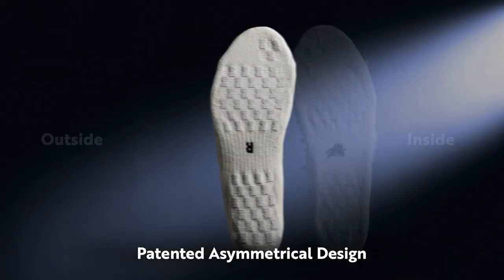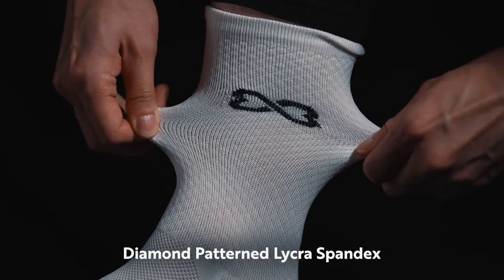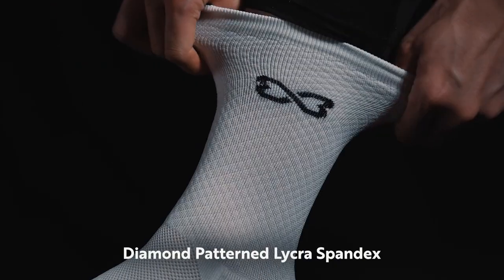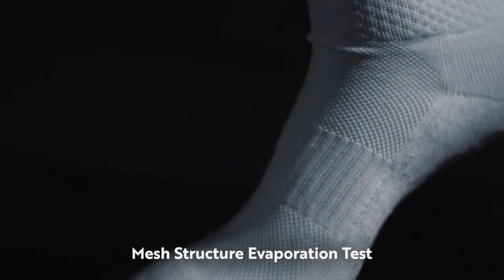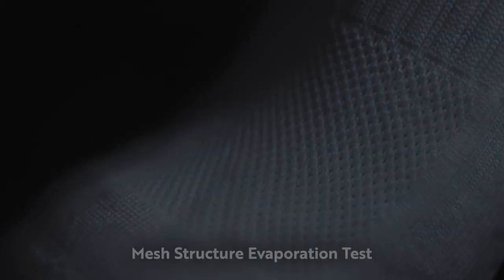With our patented asymmetrical design covering entire soles to the toes, diamond knitting around the ankle made of Lycra spandex offers ideal compression, while Biomax fiber and mesh structure aids sweat evaporation and cools the feet.